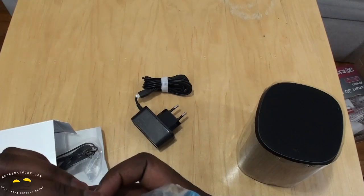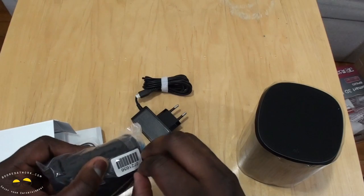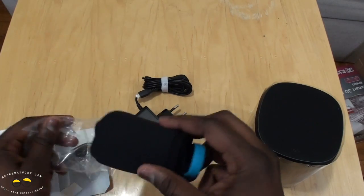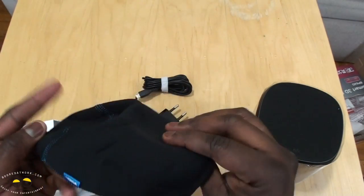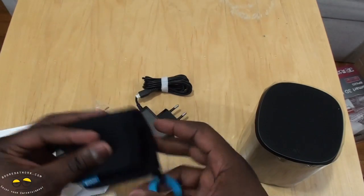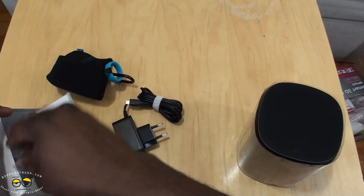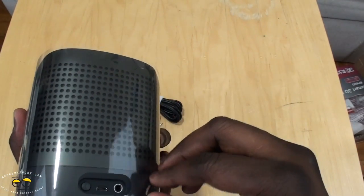We do have a nice, cool-looking pouch. There's no simple way to open it up — there's no key on the side — but it opens up nicely. You can actually slide your speaker in there. And we've got our 3.5mm jack cable just in case. Setting those aside, let's take a look at the 360 speaker itself.